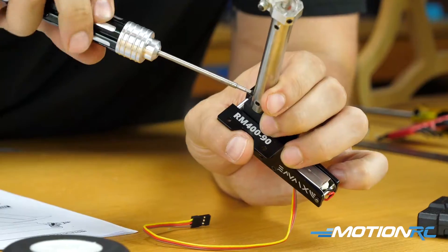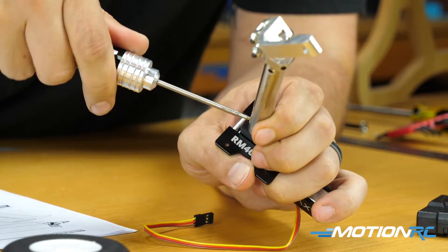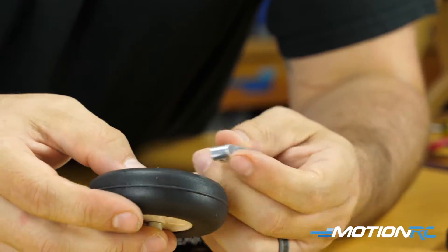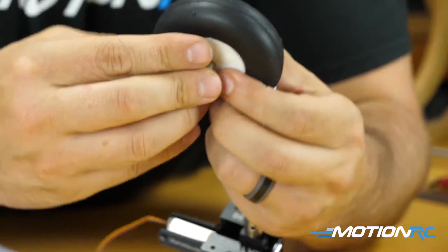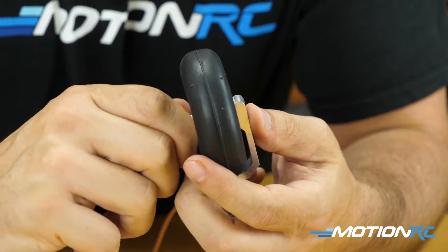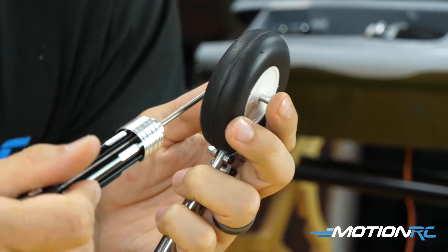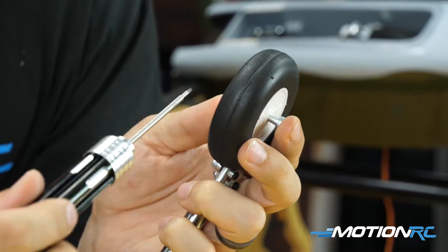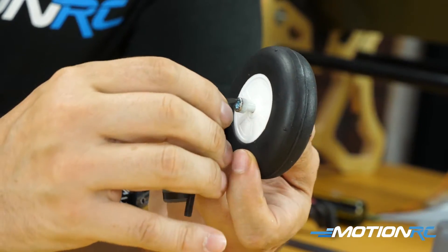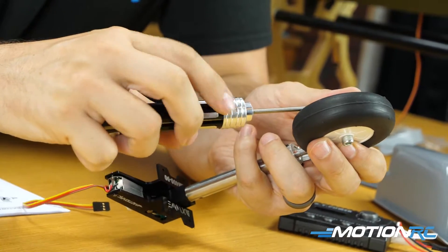There are three grub screws on the strut itself that allow you to slide it down to meet the retract flush. These retracts are designed to fit the wheel well, so they should sit all the way up — lock that down. For the tire, slide the bolt through, tighten it up, and on the back of the strut there's a grub screw — loosen that to help the axle screw go through flush. Tighten it down and then set the rotation you want and lock that grub screw.